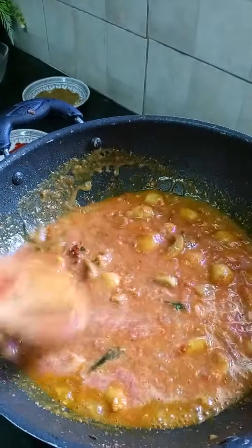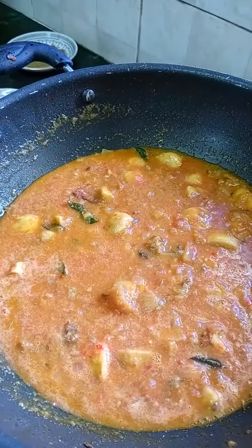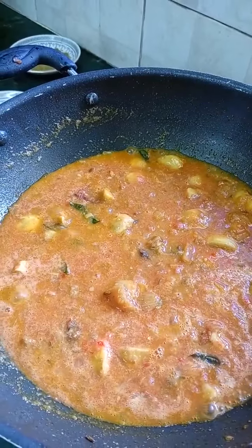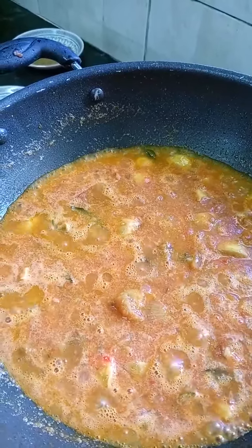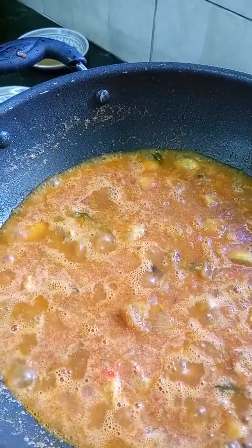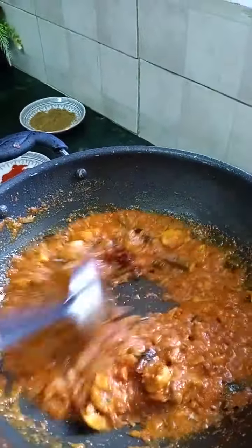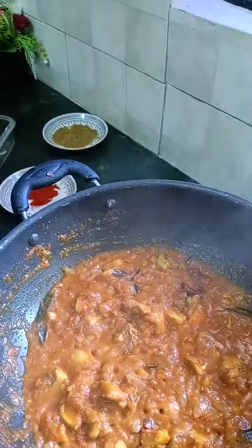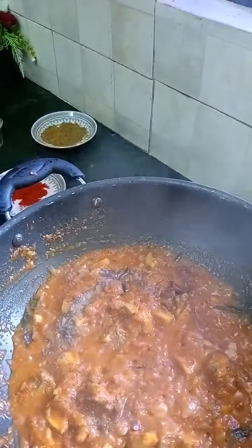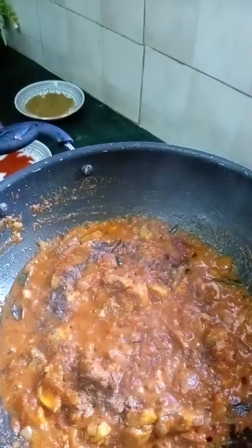Let's put some rice on it. Add a little pepper powder in the mushroom mode.